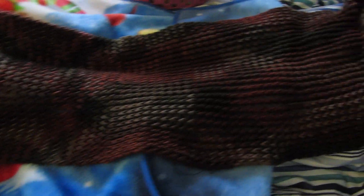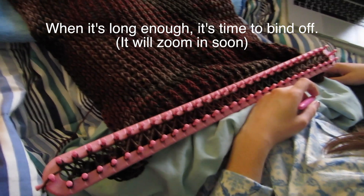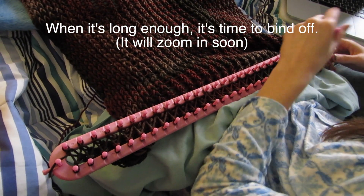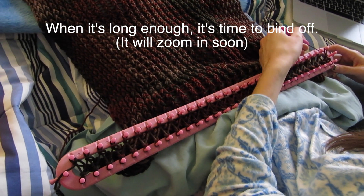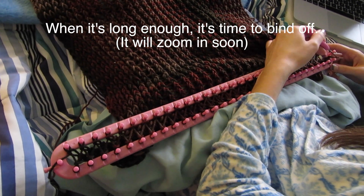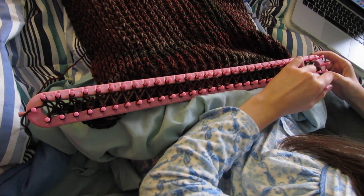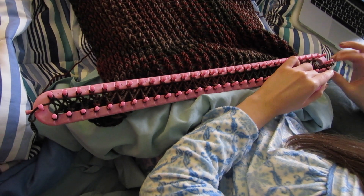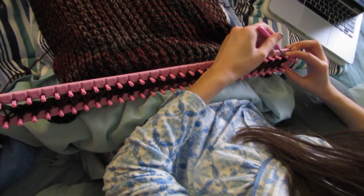So once it's long enough for you, we're gonna bind off. The technique for this is you'll have to take the first loop and bring it over to the peg just in front of it, and you'll have to take the loop that was on that peg.